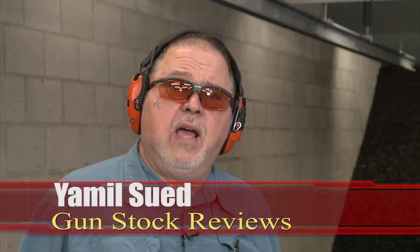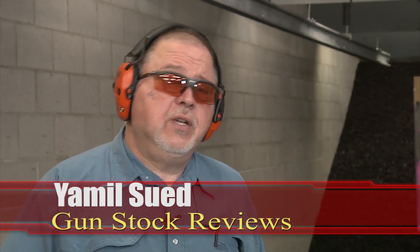Hello folks, this is Jamil Sweat for Gunstruck Reviews. I'm here in Scottsdale, Arizona at the C2 Tactical Indoor Range.